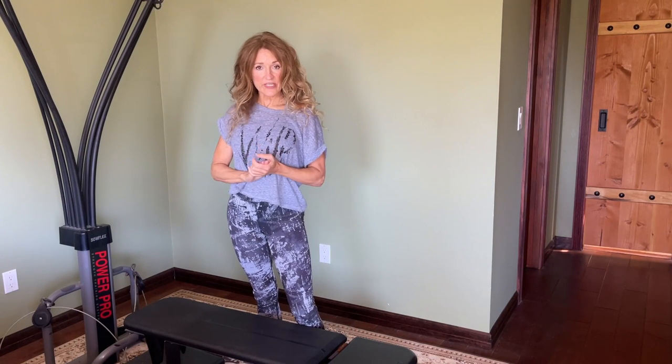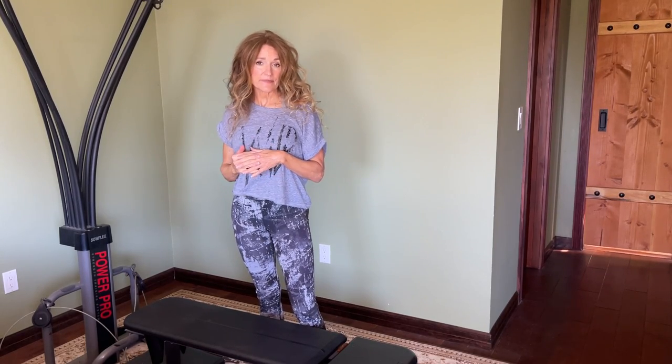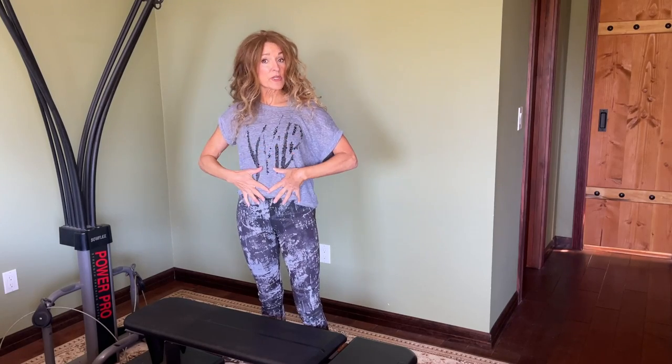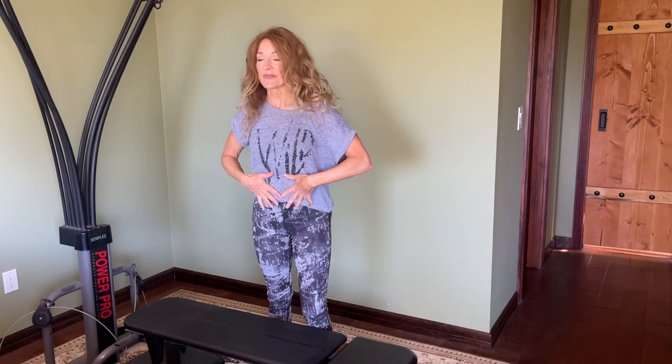Hey everybody, thanks for joining me on my Extraordinary Quest channel. My name is Belinda and today I am demonstrating six different abdominal exercises that can produce some terrific results.